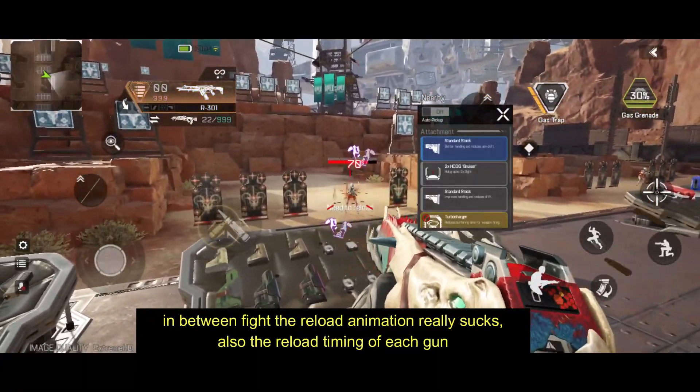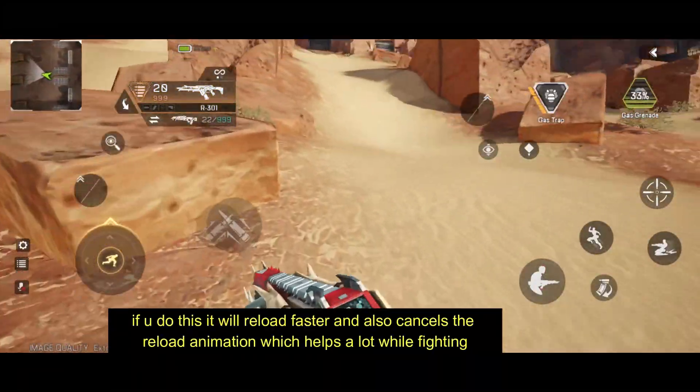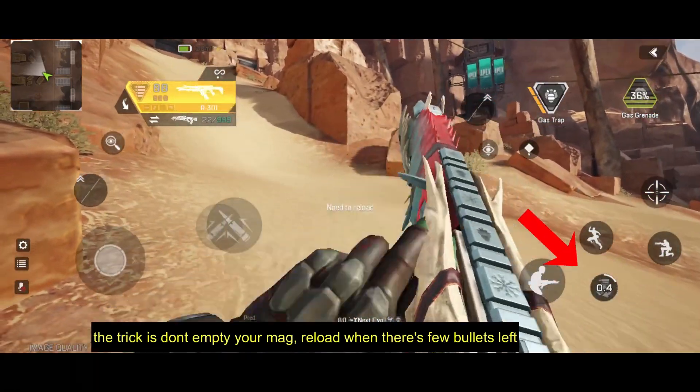99% of Apex Legends mobile players do not notice this. While you're in a fight, the reload animation really sucks. It takes 2.5 seconds to reload a gun when out of ammo, which can be lethal for you sometimes.